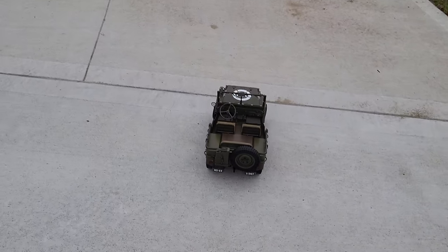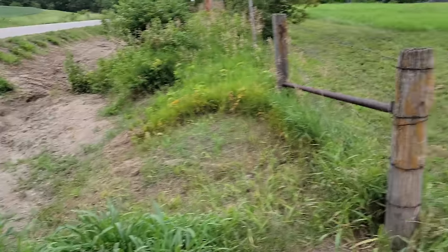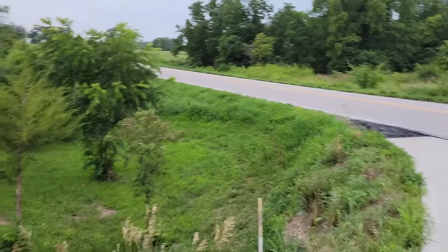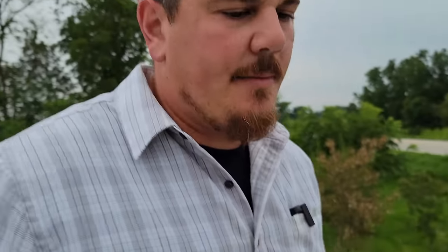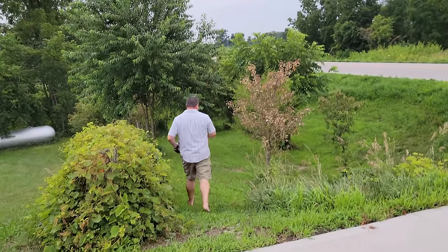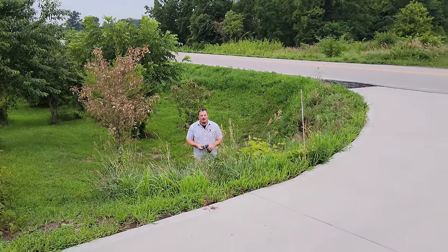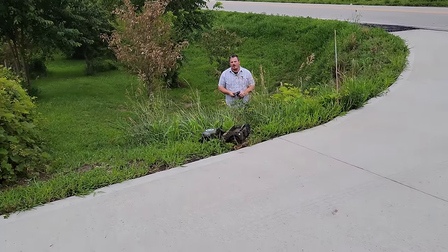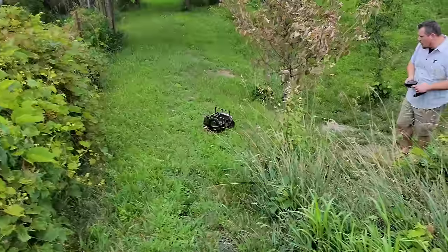Should I go over here or out on the road? I think we go down this rough spot into the construction zone. Or we could go over here and drive out of the ditch — let me demo how deep this is. I'm six foot tall and my eye level is right at the Jeep. It doesn't look like much on camera. This thing handles the grass absolutely no problem at all.